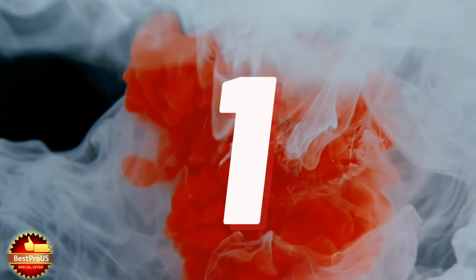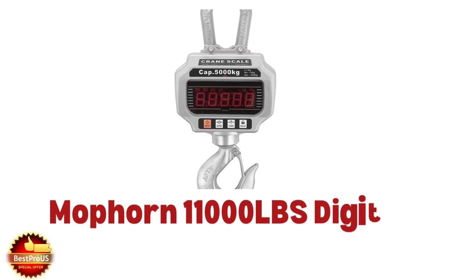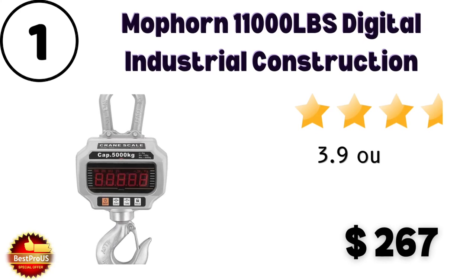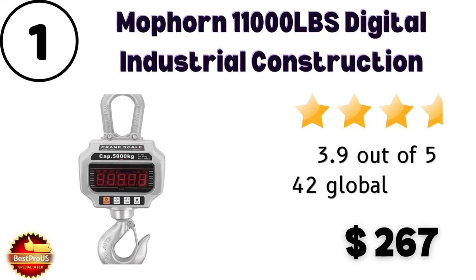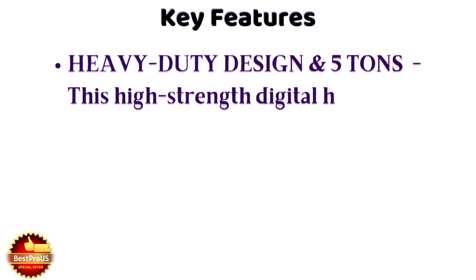Number 1 is an 11,000 lbs Digital Industrial Construction hanging scale. Price is $267, and customer review rating is 3.9 out of 5 stars from 42 customer reviews. Here are some specifications.